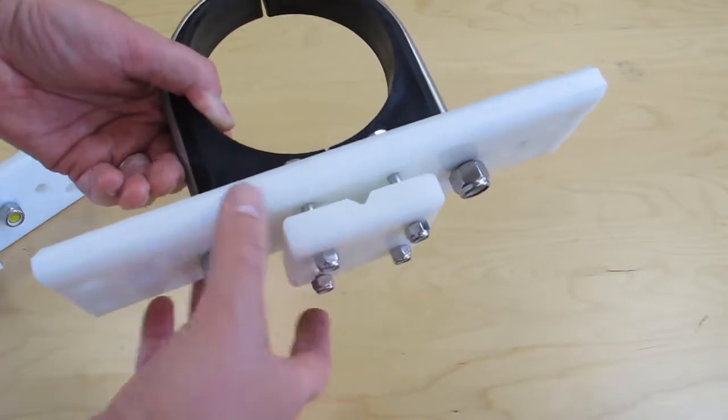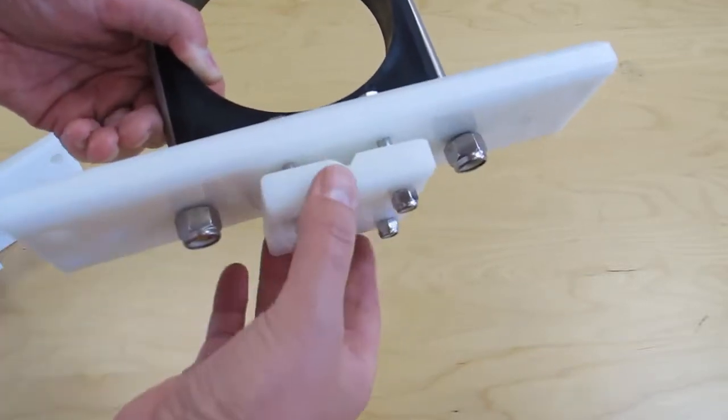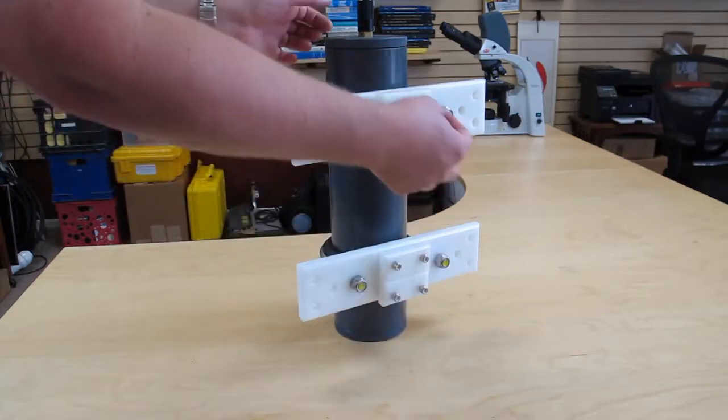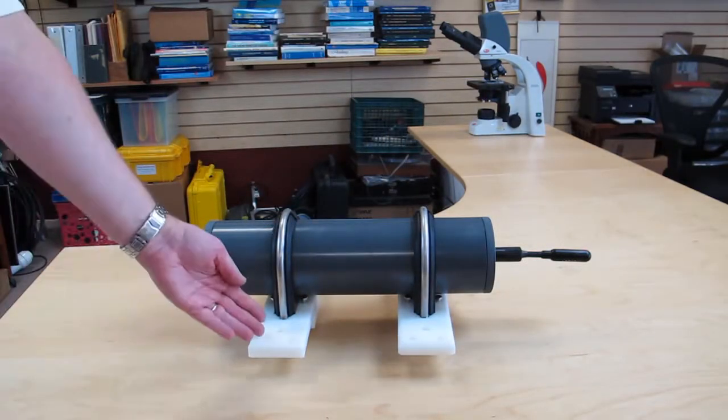To mount the recorders underwater, you can use these mounting plates, which have a block where you can pass a line through and clamp it down. These mounting brackets allow you to do a line mount — passing a line through the blocks and tightening them down — or use it as a bottom mount where you anchor the plates to the bottom.